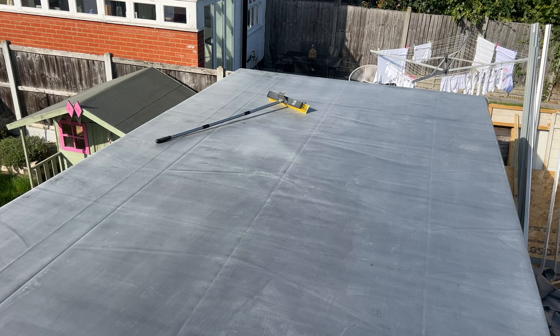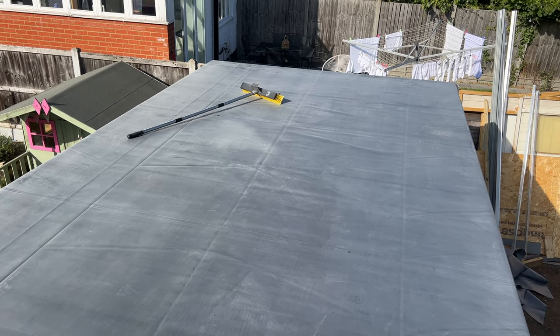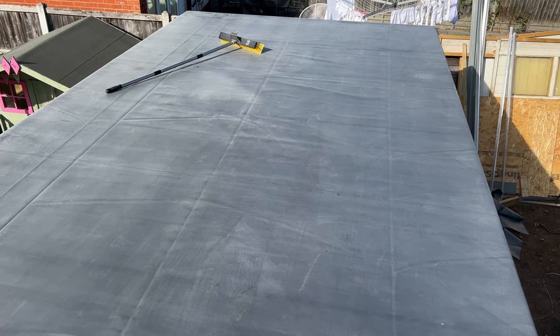So the first thing to do here guys is to get the rubber out of the packaging and lay it out onto the roof and leave it for a few hours. I left mine overnight. It just gives it more time to stretch and do its thing, and then you're ready to lay it the next morning.